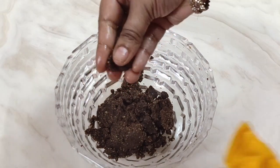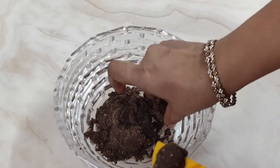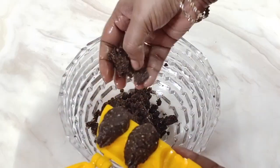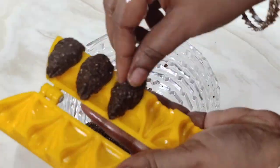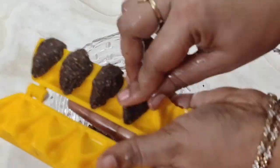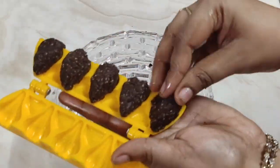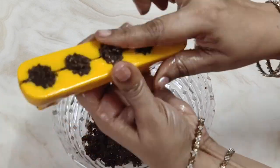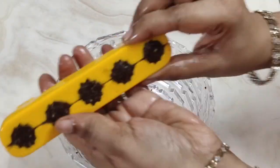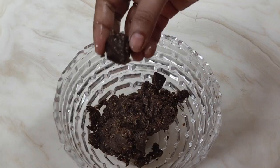Now take a small piece of dough — since this mold is very small, take a small size. Place it nicely on one side. Don't worry if there is extra dough, it will be removed later. Close it nicely and spread it evenly. Join the ends properly and remove any excess dough. Now slowly open it — since we applied the clarified butter, it comes out very easily. Remove the modak and trim any excess dough from the sides.